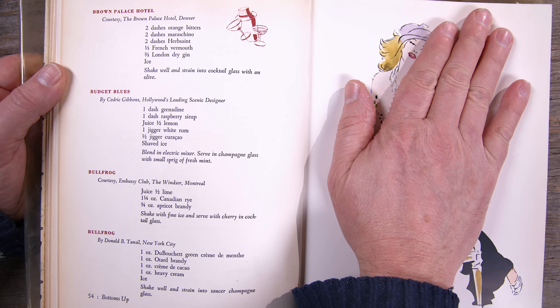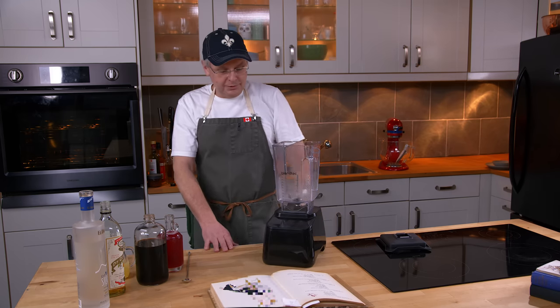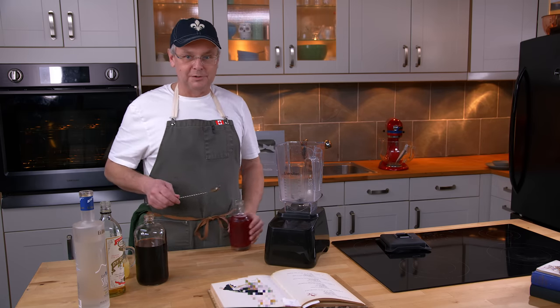The recipe we're going to do today is called The Budget Blues. It's by Cedric Gibbons, and he is listed as Hollywood's leading scenic designer. As someone who spent 20-some years working in the film business, I'm very well acquainted with the budget blues of the art department.